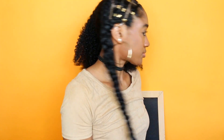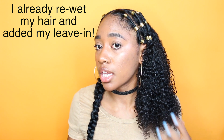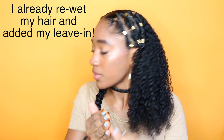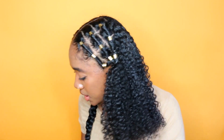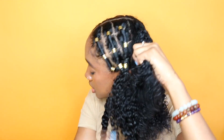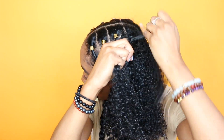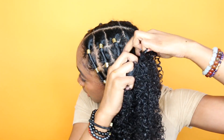I already finished this first braid here and it's actually very very long. Now I'm going to show you guys how to do it. I'm going to take some Eco Styler, smooth that over my hair near the roots, brush it down, and also detangle my hair a bit. I'm just going to start off by sectioning into three sections and braid normally, and once I've braided it a few times, I'll start adding hair.